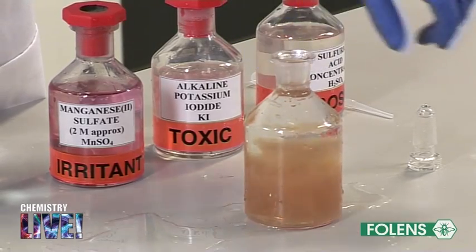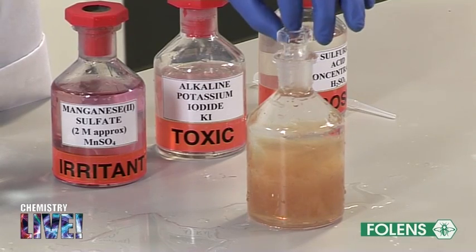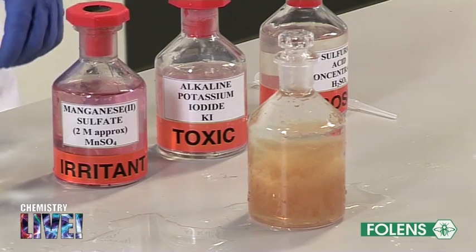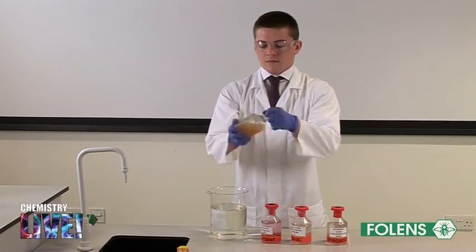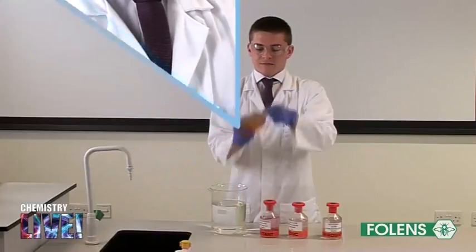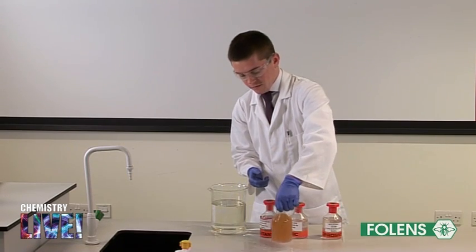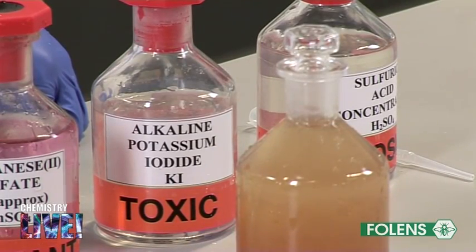Stopper the bottle. There will be a slight overflow of water when stoppering. Shake the bottle vigorously for about half a minute. Allow the brown precipitate to settle for a few minutes until there is at least a 5 centimeter depth of clear liquid below the stopper.